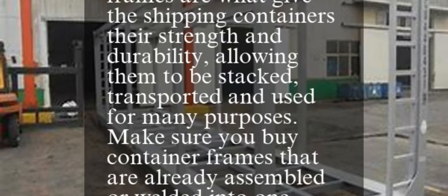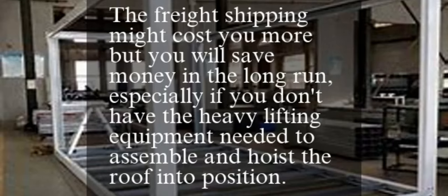Make sure you buy container frames that are already assembled or welded into one solid unit. If the manufacturer doesn't usually weld the parts together, ask and see if they will do so for an additional fee. The freight shipping might cost you more, but you will save money in the long run, especially if you don't have the heavy lifting equipment needed to assemble and hoist the roof into position.